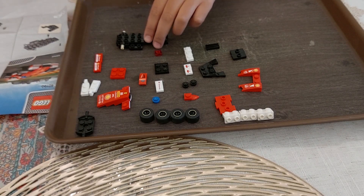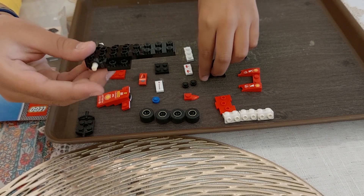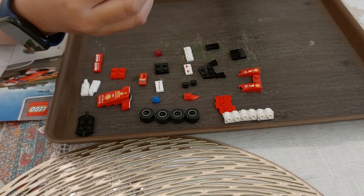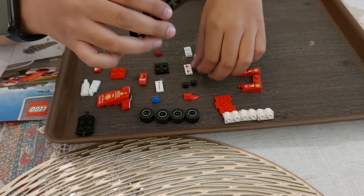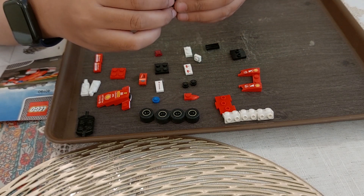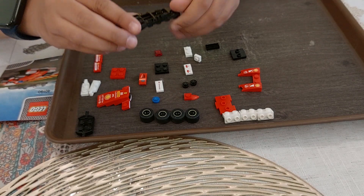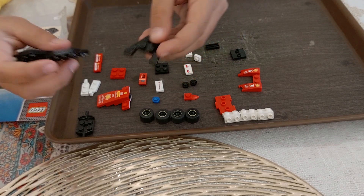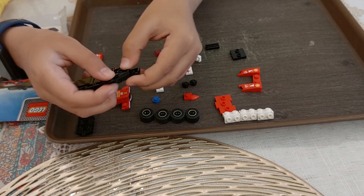Now, the first step, we need a block like this — a pullback block for the tires. Second step, we are going to put this block right over here, like this.